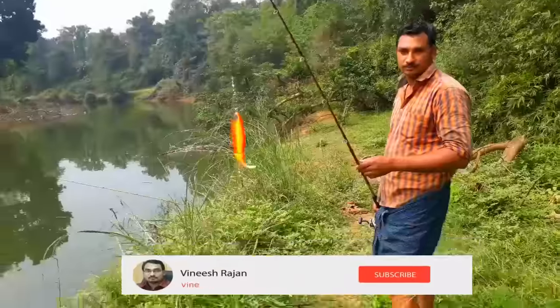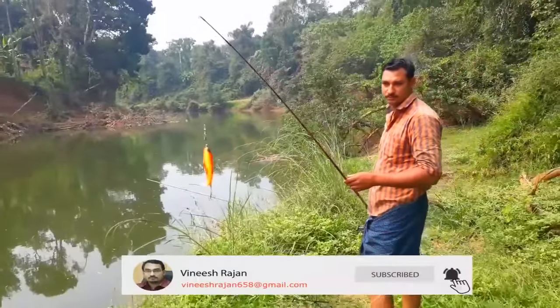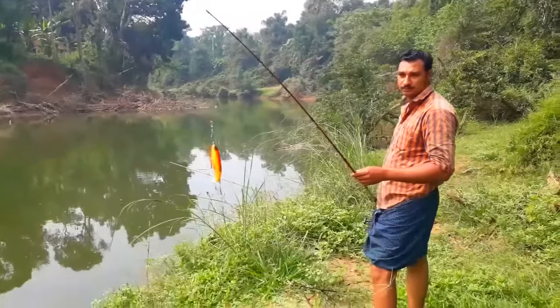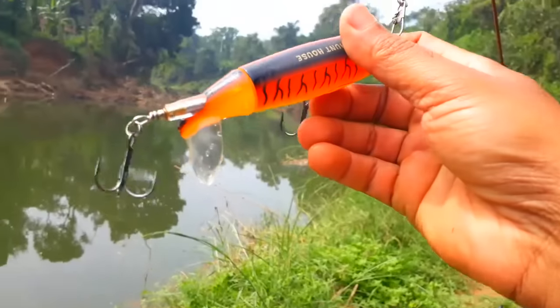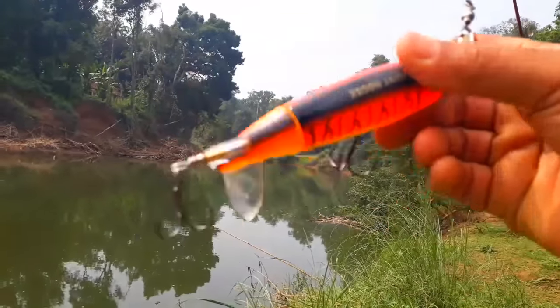Hello friends, welcome to the YouTube channel. Now I am going to show you a new lure. This lure is one of the most important ones.